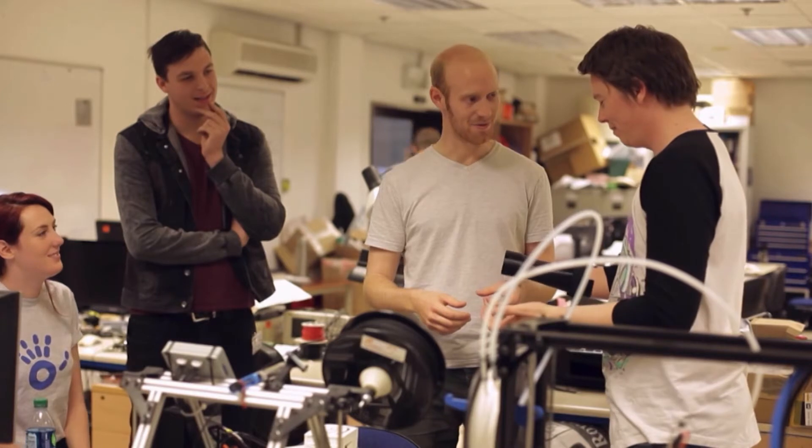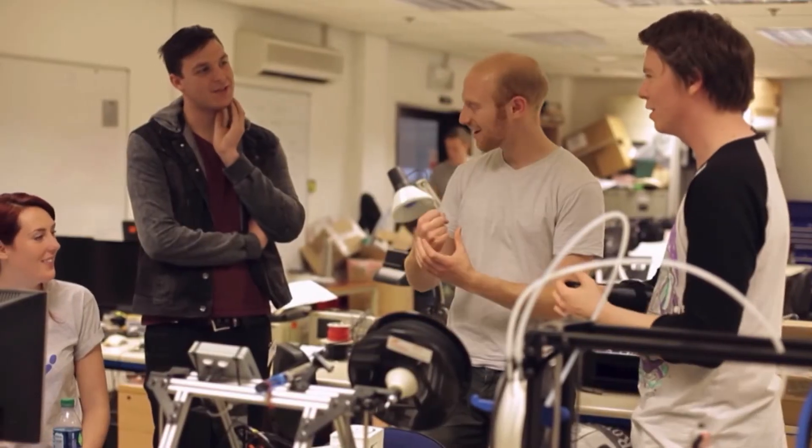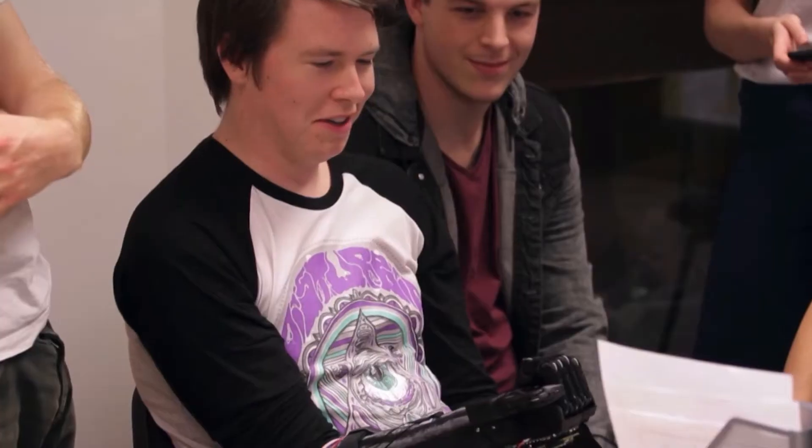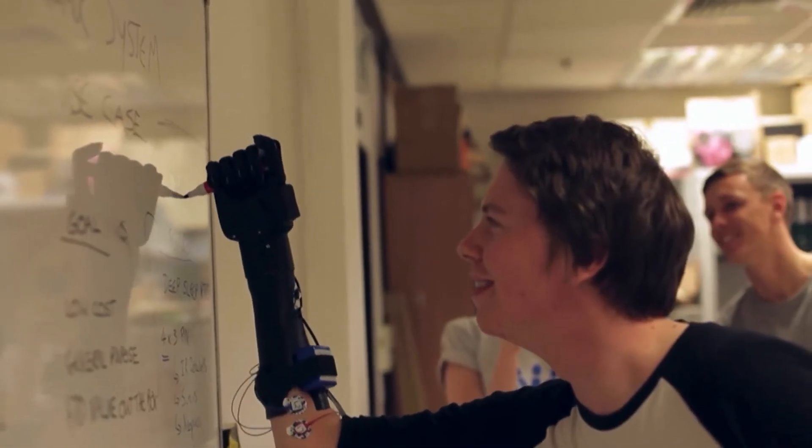Dan mentions that as a kid he used to get prosthetic hands just to have time off school. Then comes the fitting moment: the socket fits perfectly. Dan says it was so weird to be able to just clench and then hold his brother's hand — especially being so close to his brother. It's quite emotional: he says he can finally shake hands and it feels right. It felt so real, like it was actually him grabbing rather than a machine. He wants to be the person to show people you shouldn't be afraid of who you are.